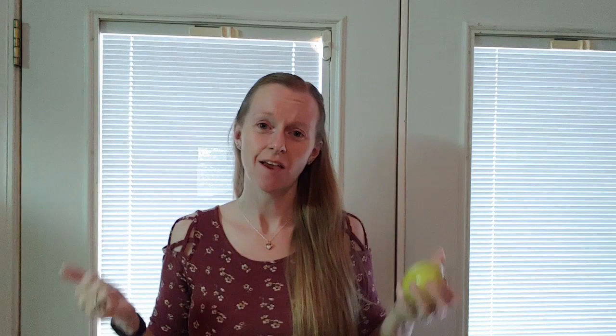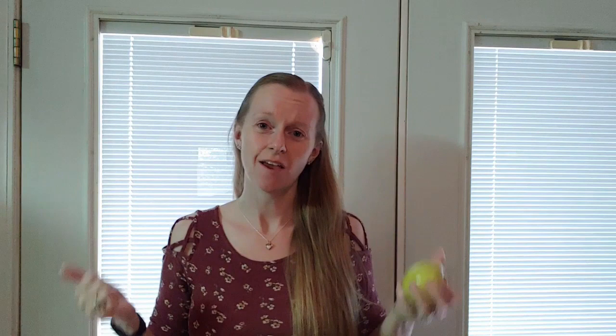If you have any questions, please feel free to ask. Remember to select like if you liked the video, and click subscribe to be updated when new videos come out.